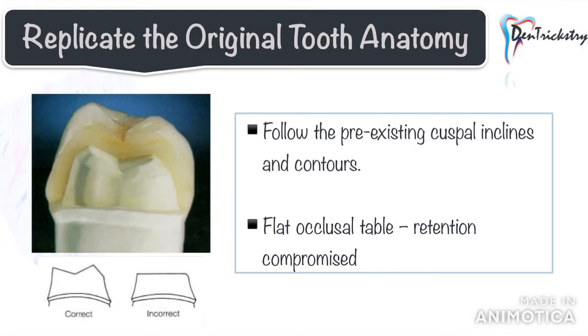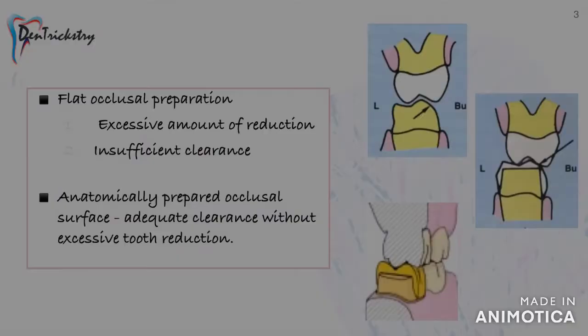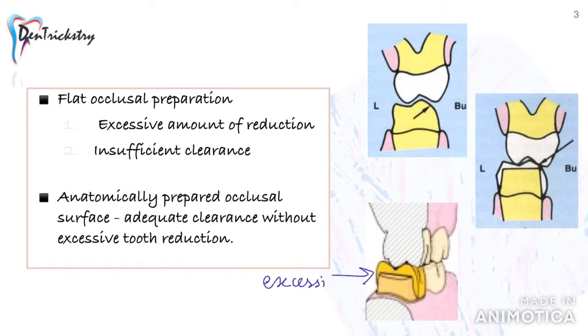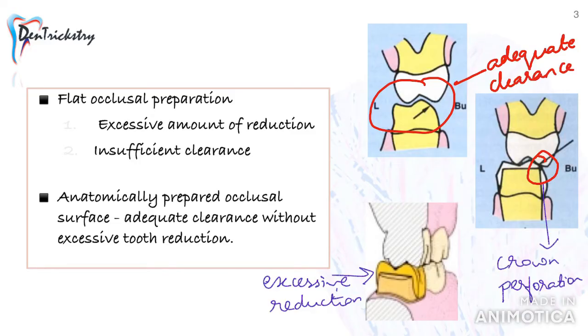The first point is to replicate the original tooth anatomy. It is often said that a tooth preparation should look like a miniature of the original, and this mainly holds true for the occlusal aspect. When reducing the occlusal surface it is imperative to follow the pre-existing cuspal inclines. A flat occlusal preparation will result in either excessive reduction or insufficient clearance, leading to crown perforation, whereas following the original tooth form gives adequate clearance without excessive tooth reduction.